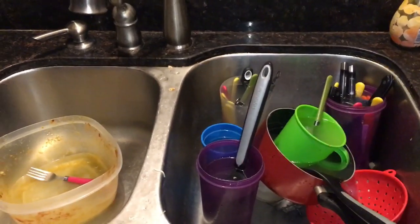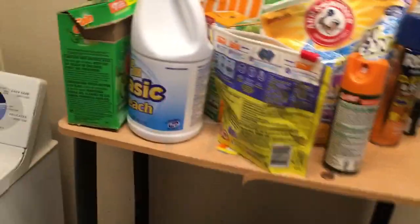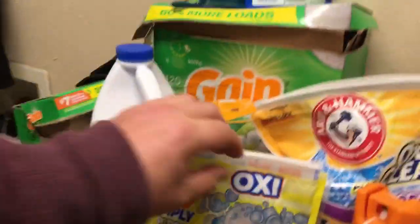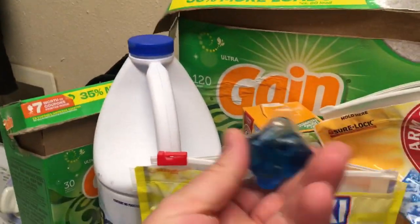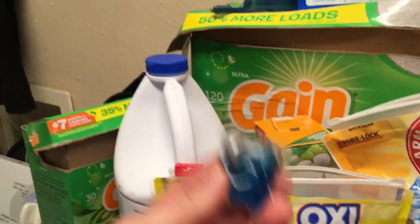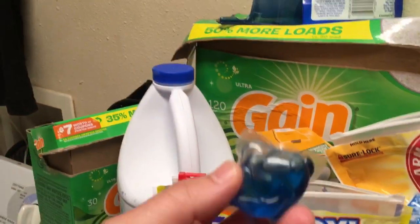We're gonna go ahead and hop right into the laundry room and notice that these laundry packs look a whole lot like dishwasher detergent packs. Look at this — let's get one of these out. It looks just like a detergent pack, but this is laundry detergent. Can we use a laundry detergent pack in the automatic dishwasher?